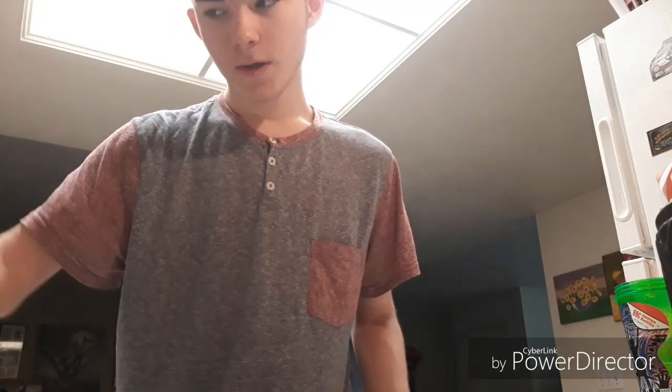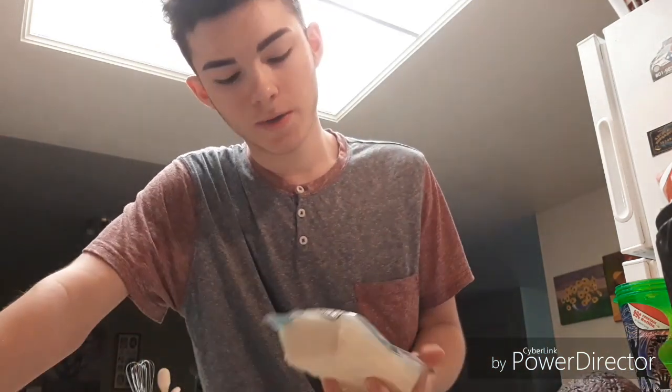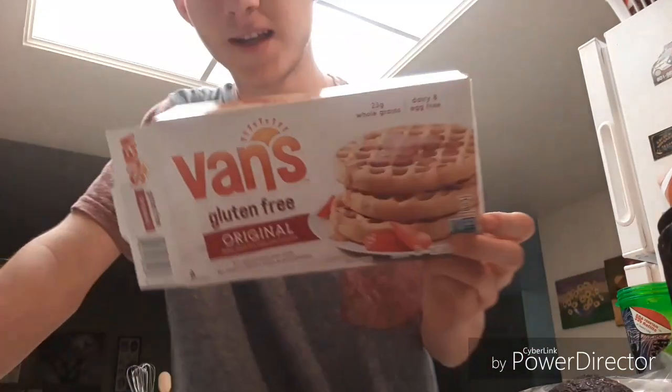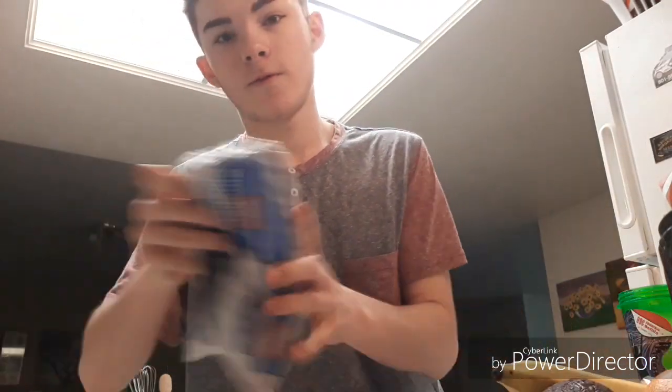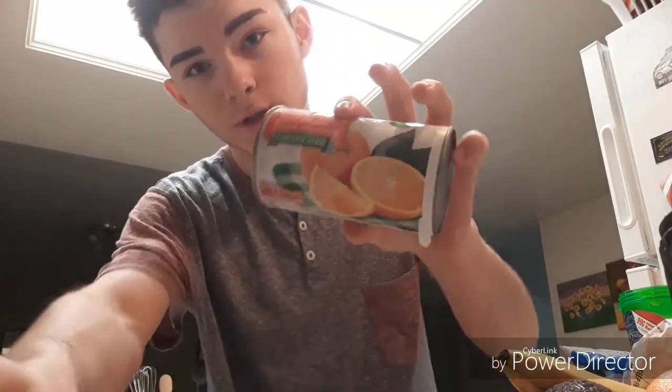So the ingredients - an avocado because I'm gonna have tofu scramble and I want to try to put some avocado in it. Obviously tofu for the tofu scramble, vegan waffles, an orange, a banana, some frozen blueberries, and orange juice.